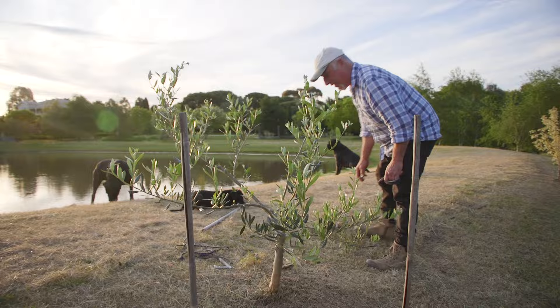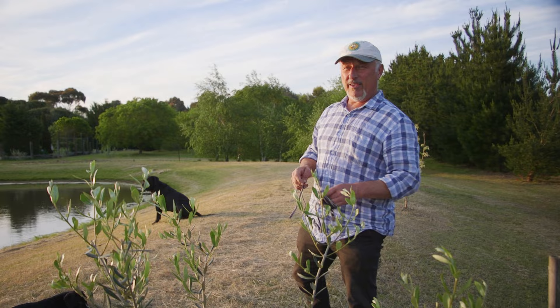Now I've come out to, as you can see, the dams are in the background and we've planted these olive trees and maples all the way around the perimeter — well, not all the way around, one side of it.